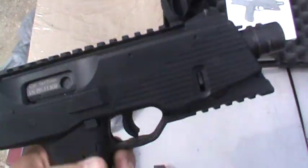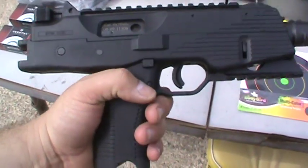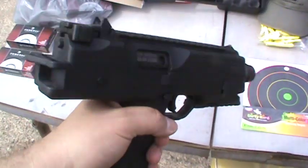It's a pretty sweet gun. First thing you notice when you pick it up is how light it is. They obviously use a lot of polymer in it — it's really lightweight for its size.